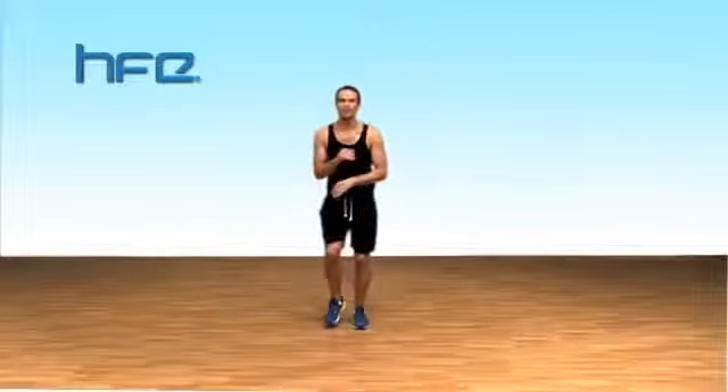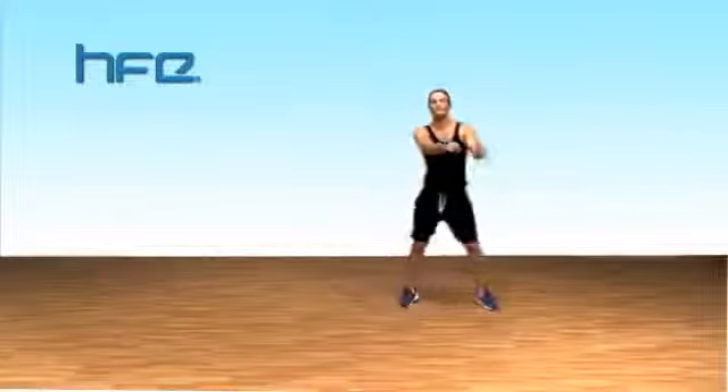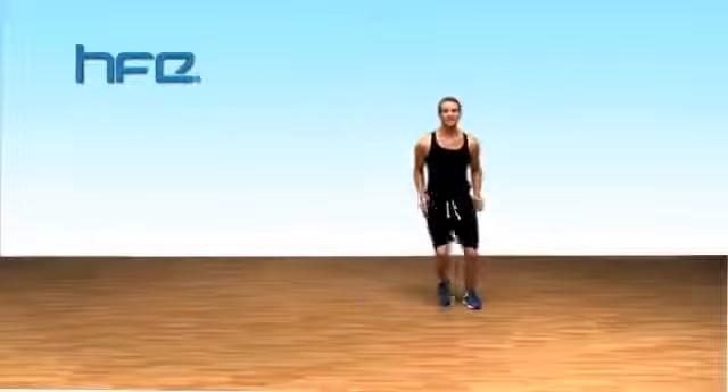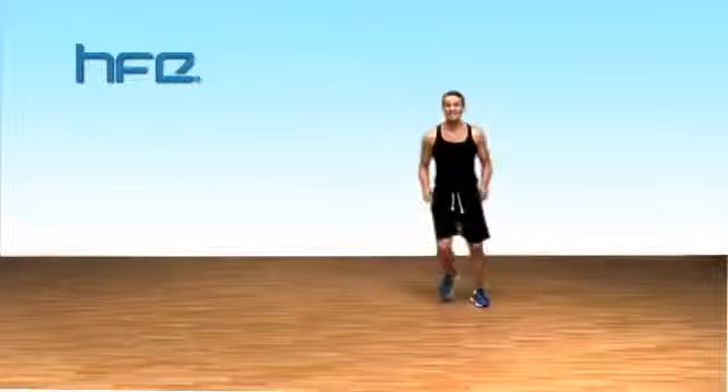So half jacks really — half, half, half, grip behind, step. That's it. Remember your option is double step touch. Take it nice and easy if you want to, or step behind, step together. Nice and lifted, nice and tall, ready for knee lifts.